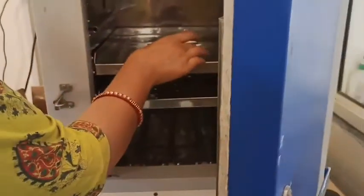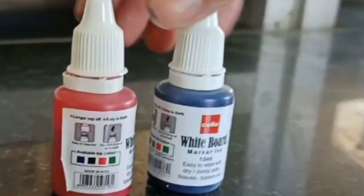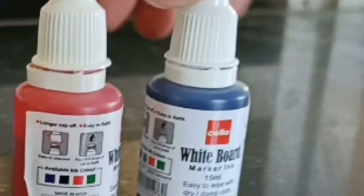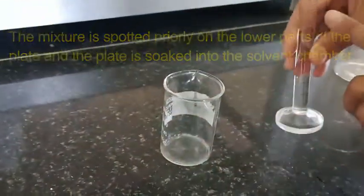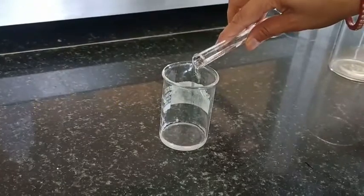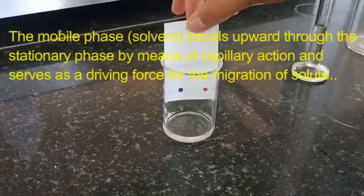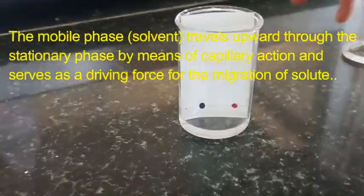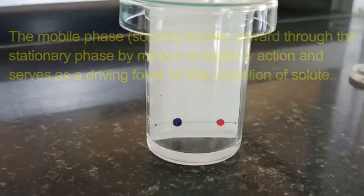Here we have the alumina sheet, Whatman filter paper, and the TLC plate which we prepared — I am taking it out from the oven now. We are going to load the solute — the solute is red and blue marker ink. On the paper I have loaded the sample. The solvent is methanol to chloroform in a 9 to 1 ratio. Now I am going to dip this filter paper in the solvent chamber, also known as the developing chamber. The solvent should be below the origin line.